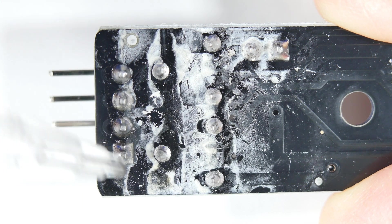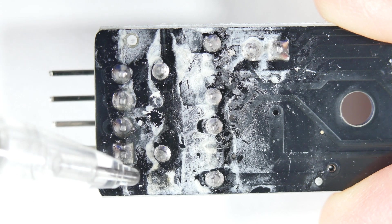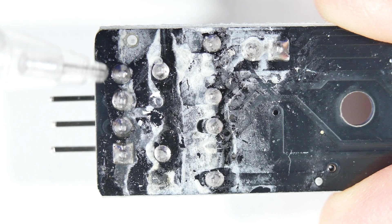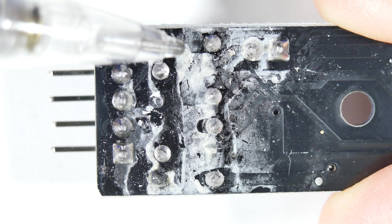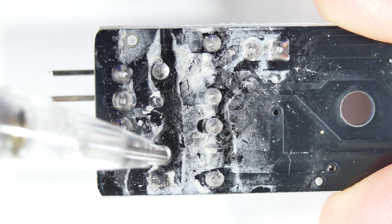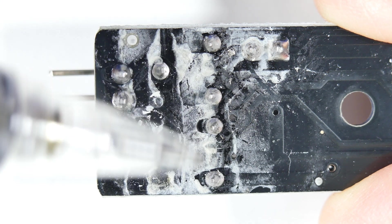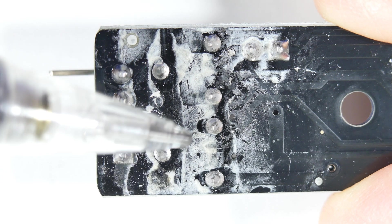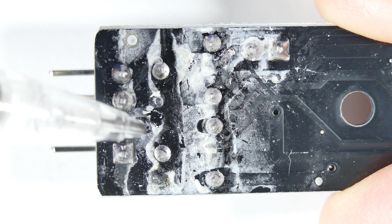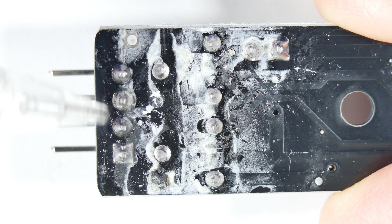That white stuff can be several things, but typically flux, when it reacts with water in the air, will turn white like this. You might say, what's the problem with flux — that's kind of natural. Well, when it starts to migrate around like this, flux can carry with it other stuff like lead, copper, and it can actually start to short these pins together. It may not carry a lot of current, but if you're dealing with high frequency, the first thing that will happen is you'll lose high frequency response.